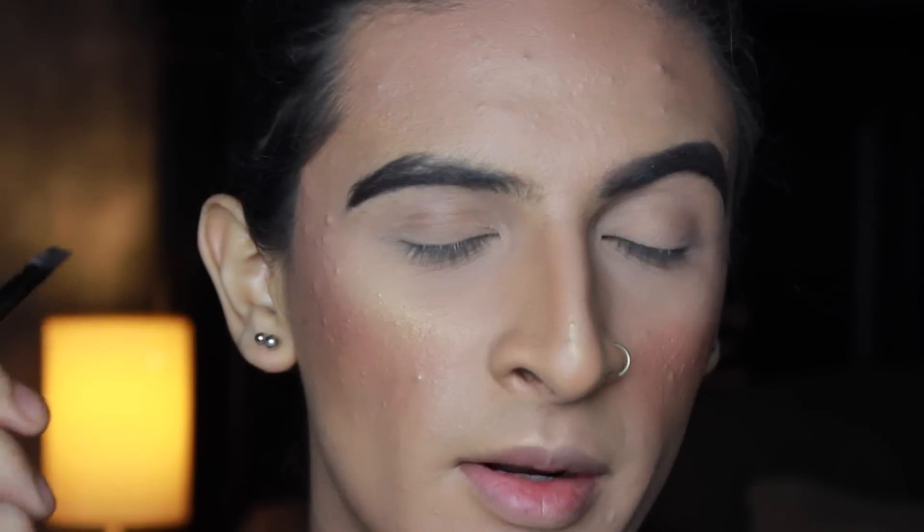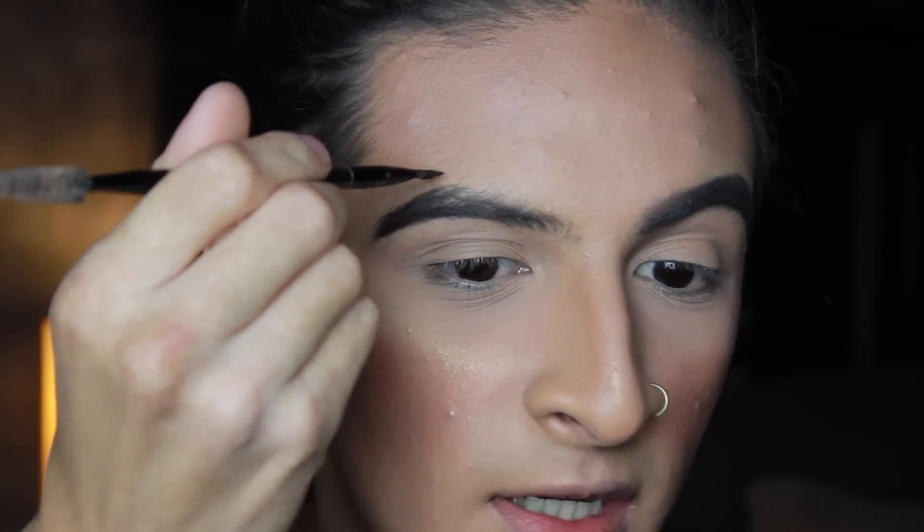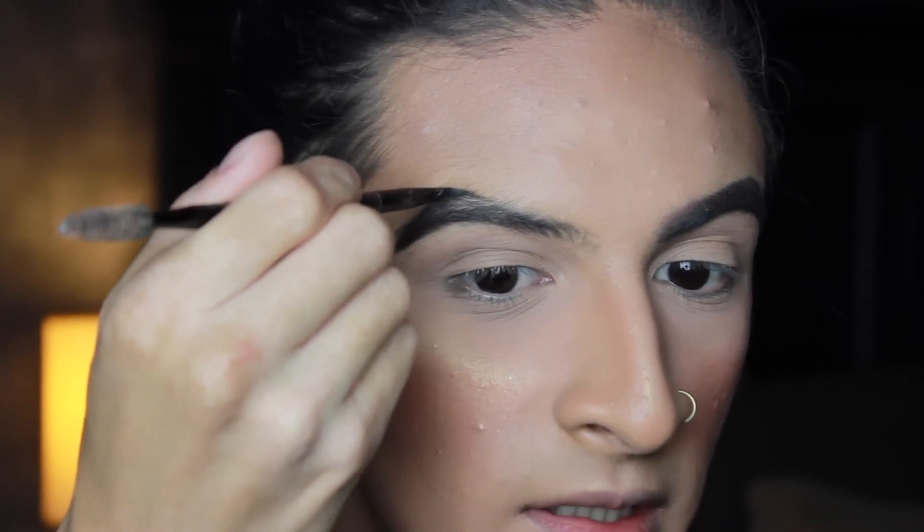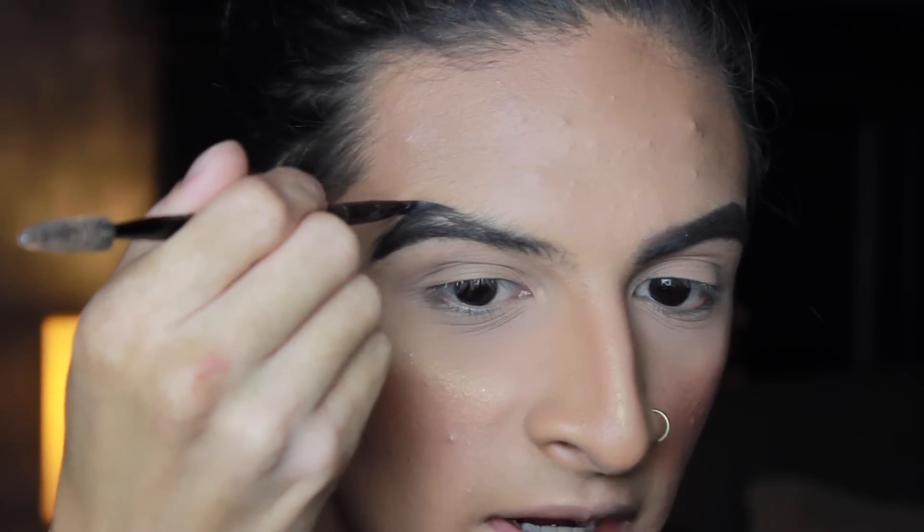Once I've got that bottom part down and the tail shape, including the point, I'm going to start at the highest peak of my brow — where the arch is at its highest — and start creating and really defining that arch.